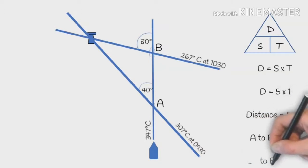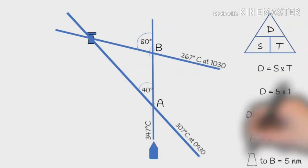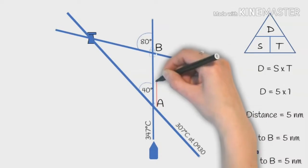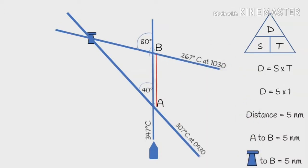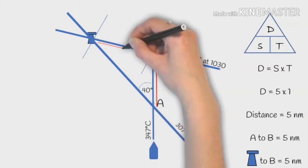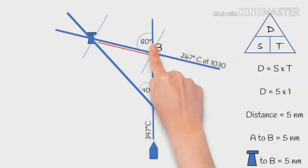So how does this help us? We're using the isosceles triangle, which means that these two sides are the same length. From point A to B the distance is 5 nautical miles. So from the lighthouse to B, that range — that distance — is also going to be 5 nautical miles. So we've found our position.